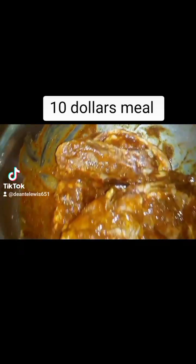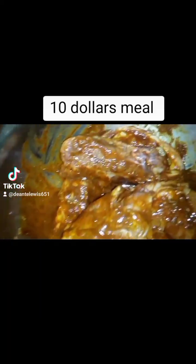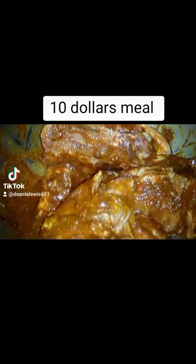Now I got all my pork mixed up right here, as you see — all the dry ingredients, the mustard, the brown sugar, the Worcester sauce, and the hot sauce mixed into the pork. And I'm going to put it into the pan right here.